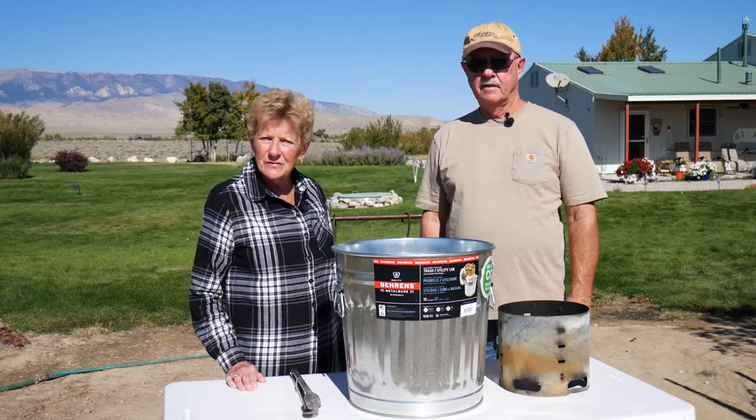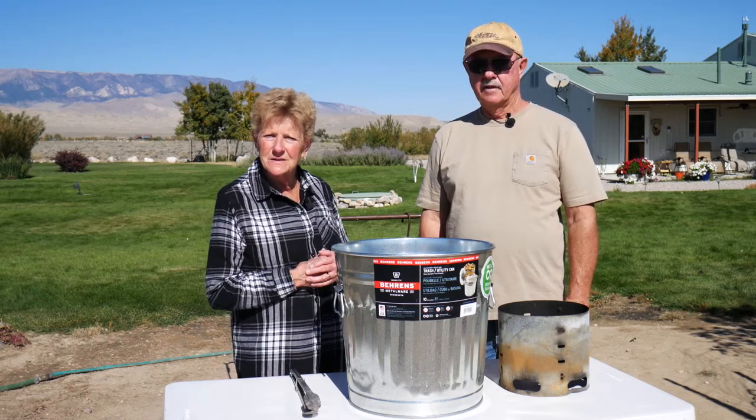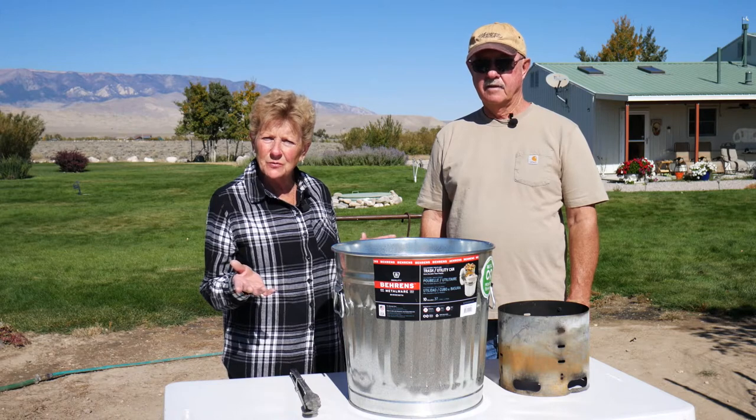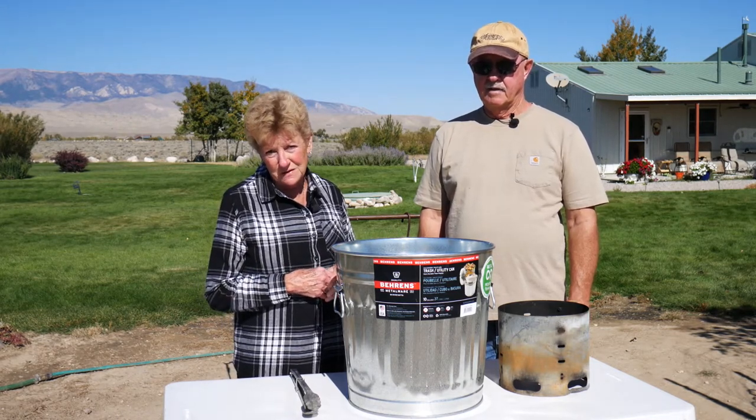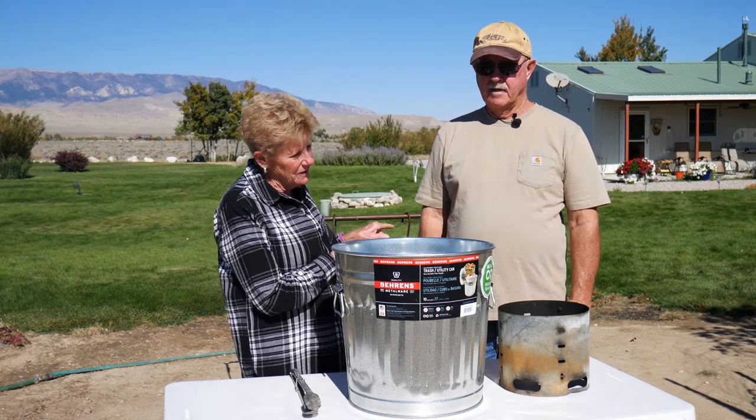Hi, I'm Tamara with Wyoming Dutch Oven Cooking. Welcome to our cooking channel today. We're going to be showing you something really wonderful that one of our very faithful subscribers sent to us, and I'm going to let my husband tell you all about it.